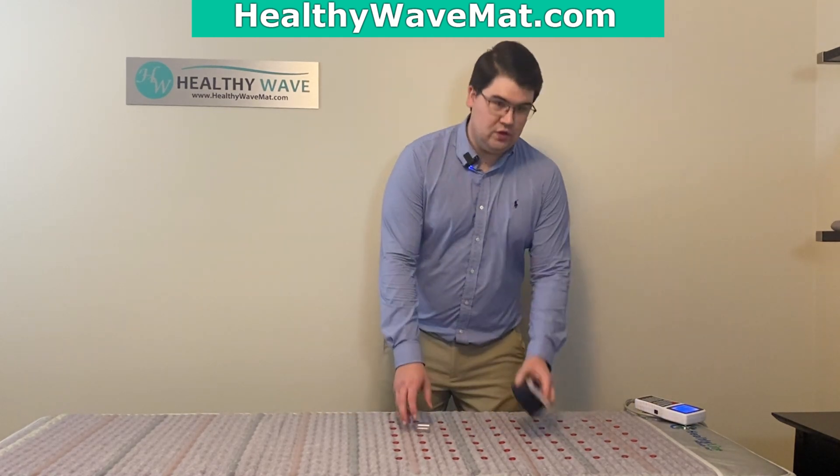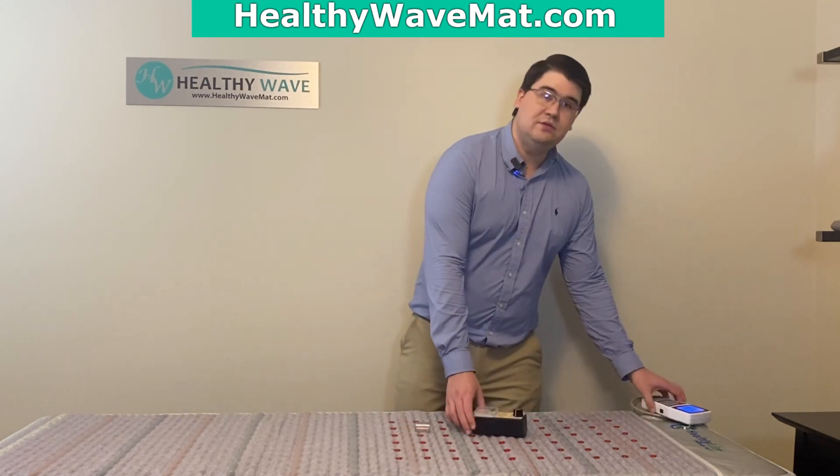In this video I'll be showing how to do the PMF testing on the HealthyWave multi-wave healthy wave mat, showing how to do it with a PMF tester using a gauss meter and also just by looking at the controller, as well as showing you where the coils are located on our pro mat, which has eight coils.